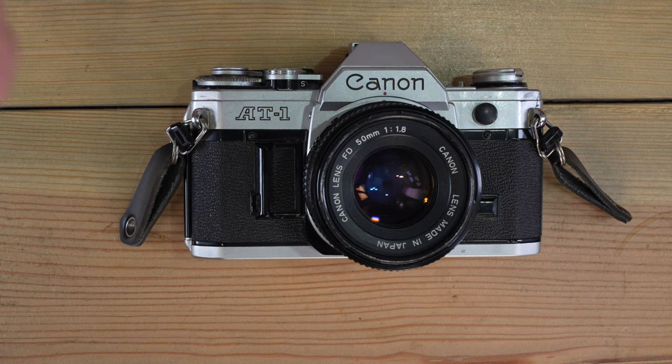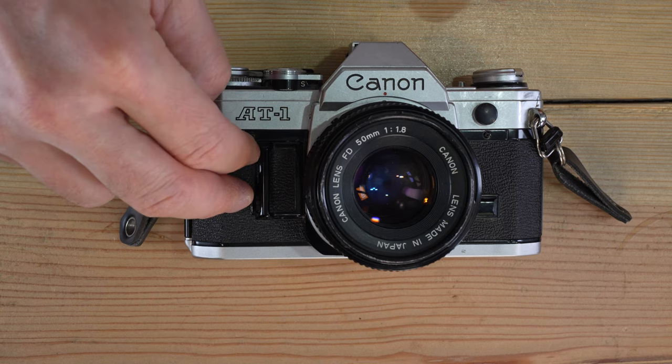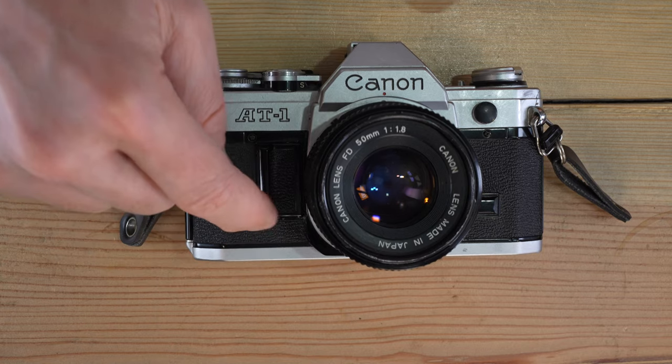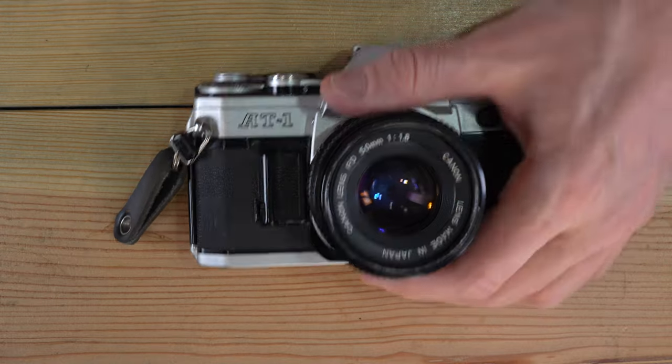Being an A-series camera, this camera needs a battery to do anything. Every single function — the light meter, the shutter firing mechanism — needs the battery. Even if you have a motor drive connected to it, the battery must be installed and at least a good battery in order for the camera to work.